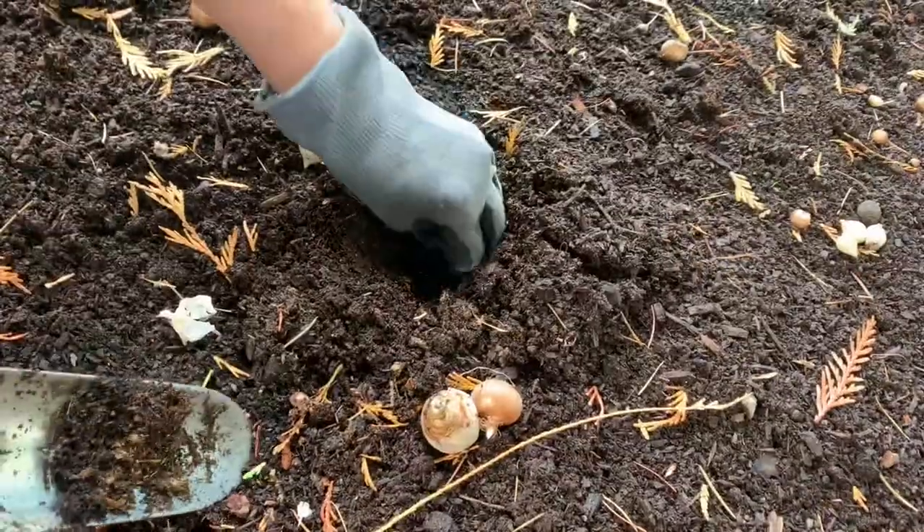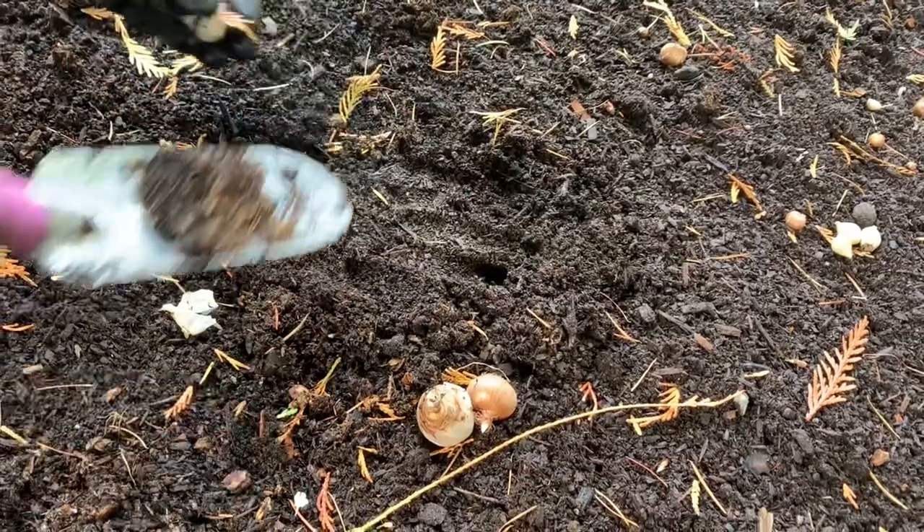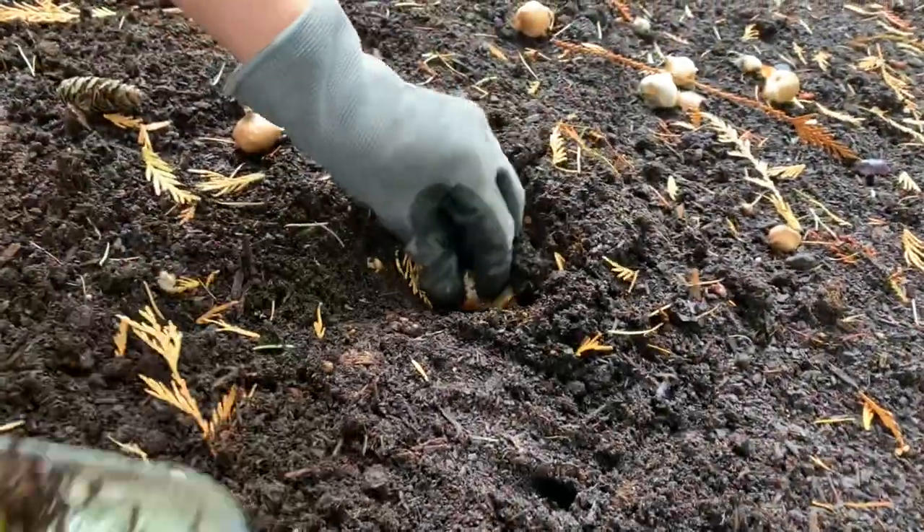Planting bulbs is a lot of work, but definitely worth it. It's going to be so exciting in the springtime.